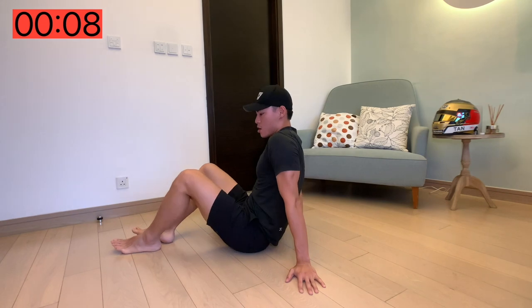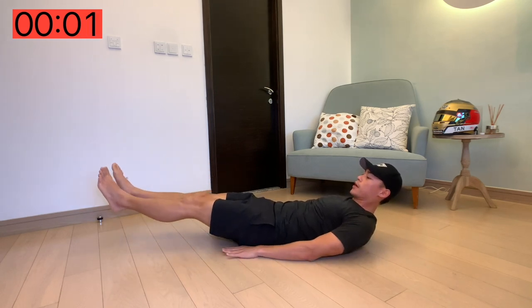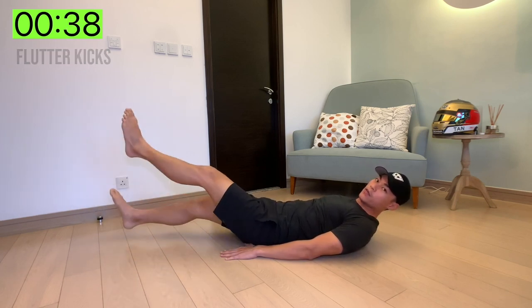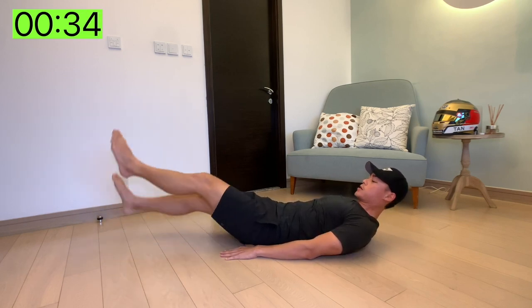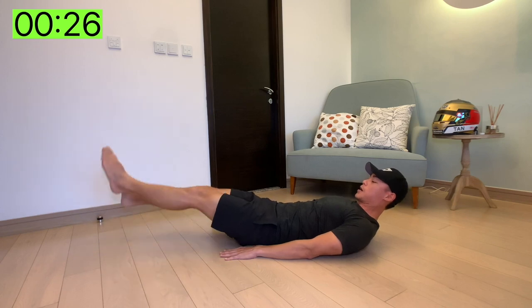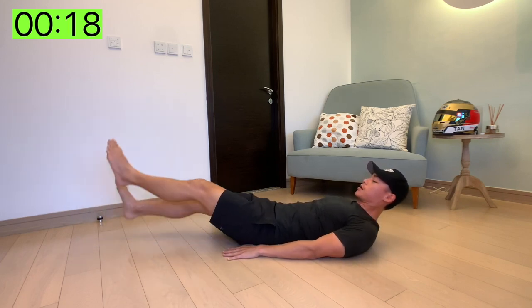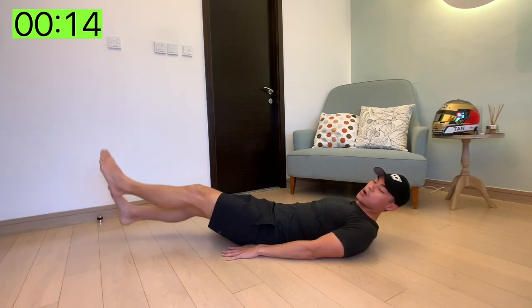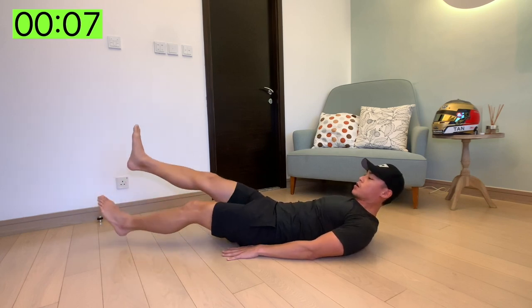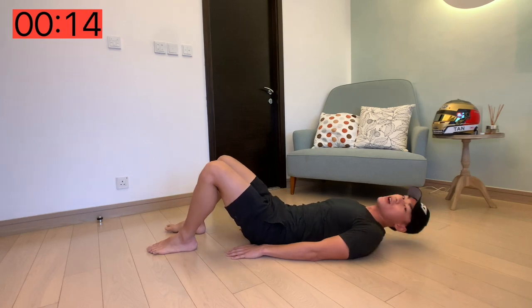Next up we've got flutter kicks. So you're going to lie back on the floor, keeping your back flat to the ground as possible. Legs up, hands to the side and just kick away. We're going to be holding this for the next 35 seconds. You can rest your head on the floor if you like — I personally like to keep it up. Keeping your core nice and tight, your back flat to the floor as much as you can, and just keep on kicking. We've got 10 seconds left. It's not far off guys.